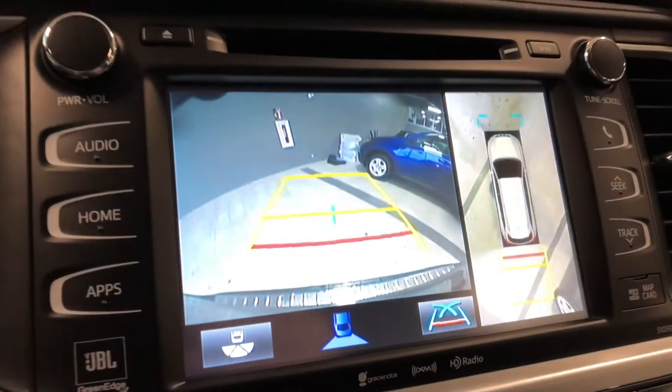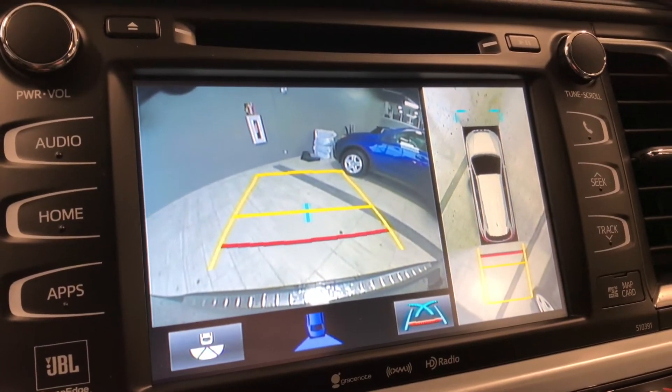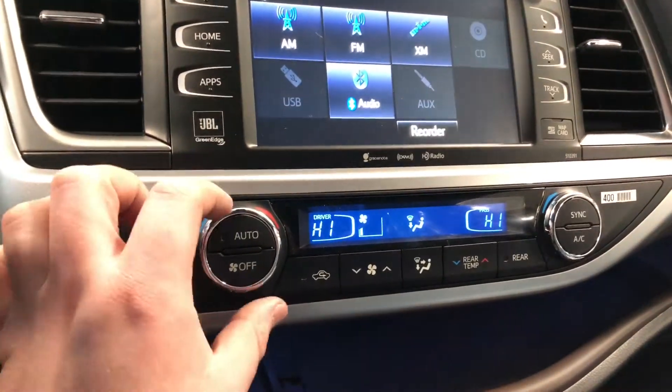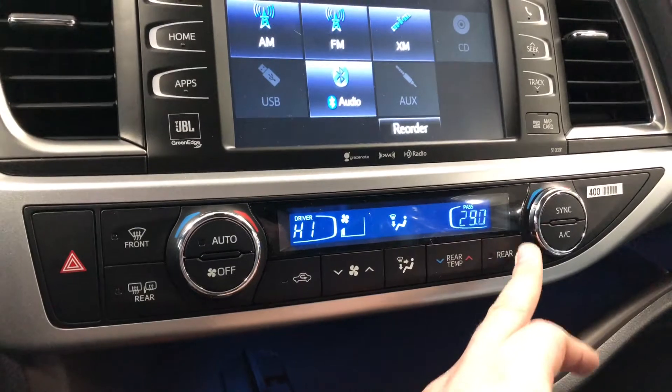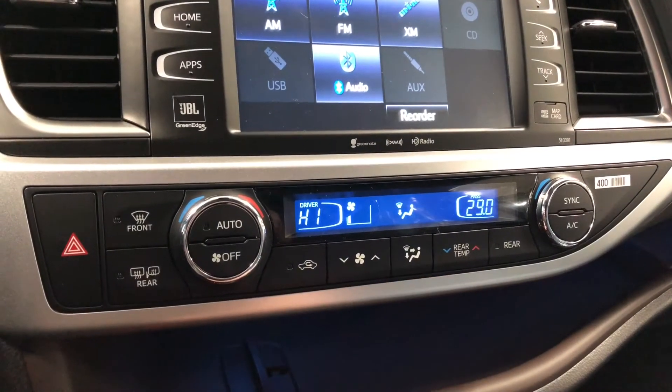Going into reverse, there's that backup camera — on the left side you've got that direct view from behind and on the right side you have that 360 bird's eye view. Moving down below is our climate control system. It is a dual zone so the temperatures can be adjusted on both sides, and you have temperature buttons right on the bottom to control the temperature in the back.